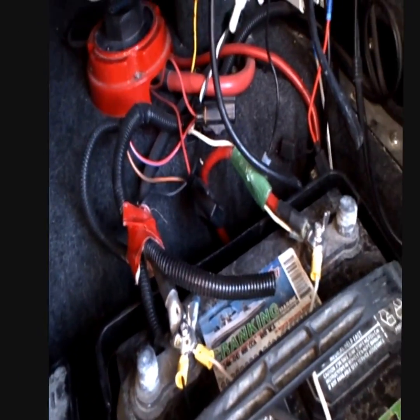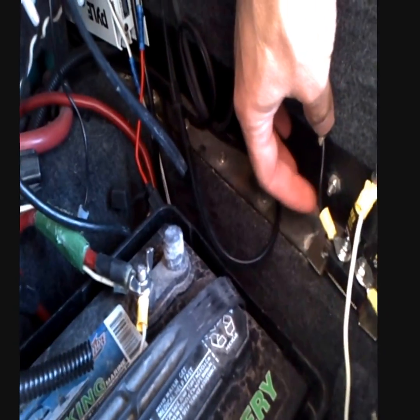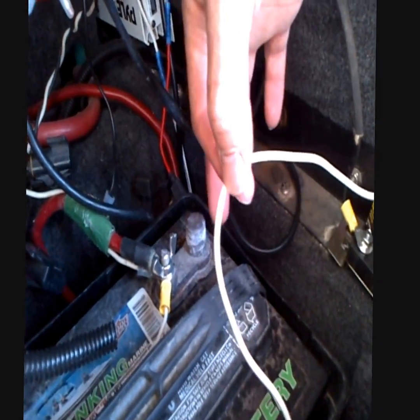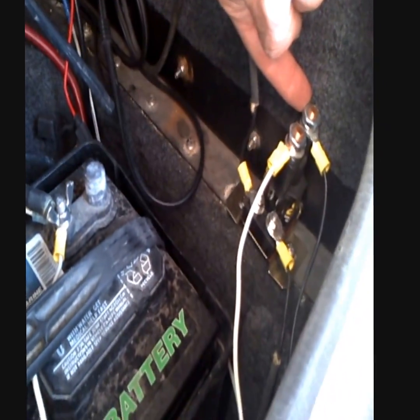So when it turns on, a little bit over 12.3 volts are coming in here. This connection from the positive then makes a full connection all the way across, which ultimately charges both of them at the same time.